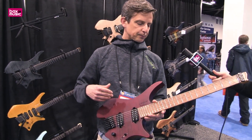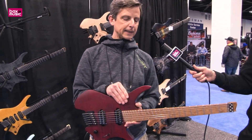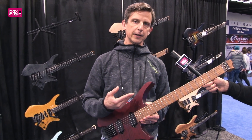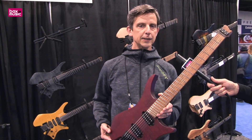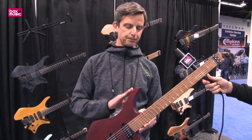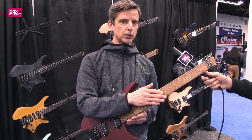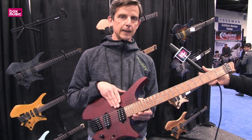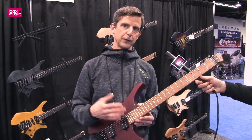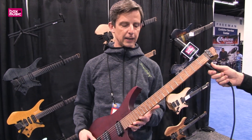This design with a swamp ash body and a maple top is how our basic model started. We've rebranded a lot of the guitars for the 2017 lineup. This is called the Boden Original, and it has just that — a swamp ash body and maple top. It's got a roasted maple neck with a roasted maple board. The 6-string comes with Suhr pickups, and the 7 and 8-string models come with Fishman Fluence pickups.